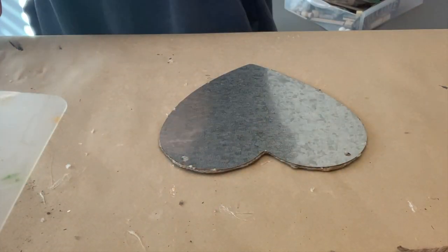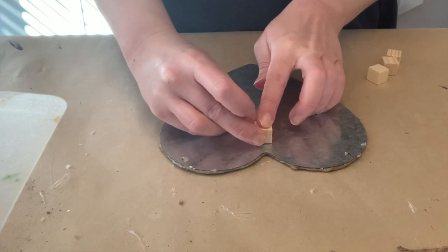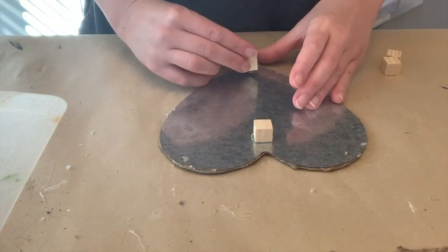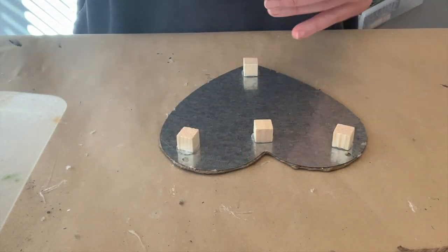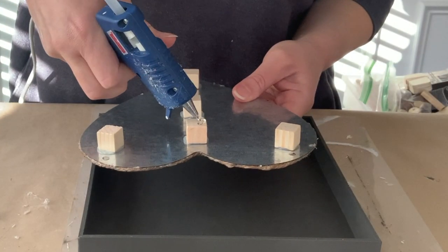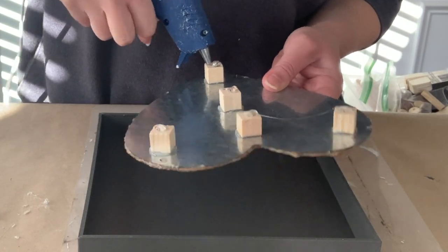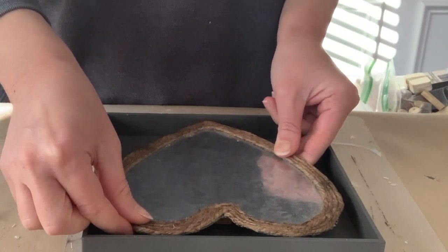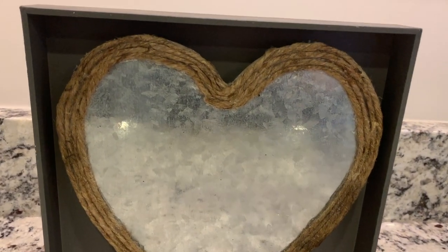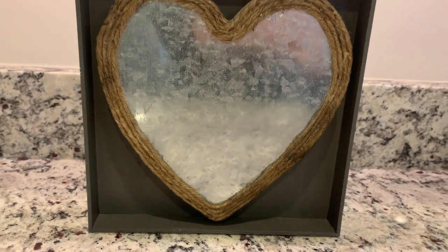Then we're just going to flip it over. I'm taking some little wooden cubes from the Dollar Tree — they come in a pretty decent-sized pack of maybe 30 — and we're going to hot glue a few of those around the back of this heart. This will just elevate it from our sign when we attach it. Then we hot glue the other side of the blocks and center this inside our little sign. I did think about putting a word or something on top of the heart, but it's nice to have some things without words. This could be used for Valentine's Day if you want, but it's really not Valentine-y in my opinion — I'll be using it different times throughout the year.